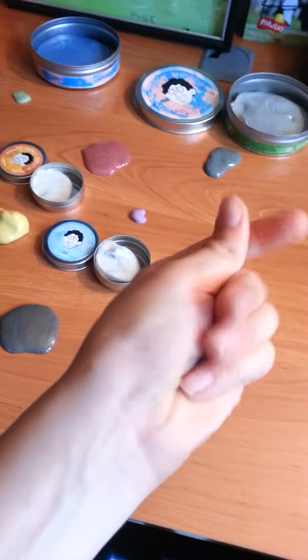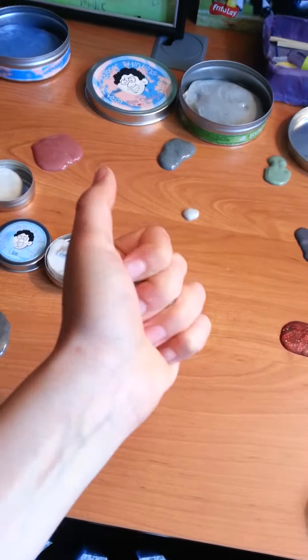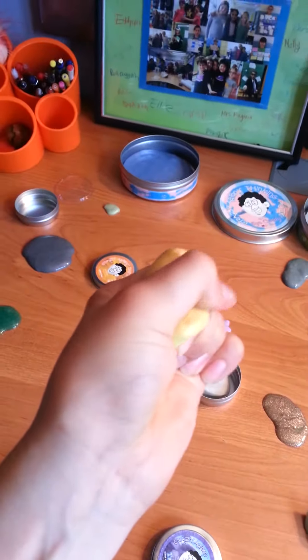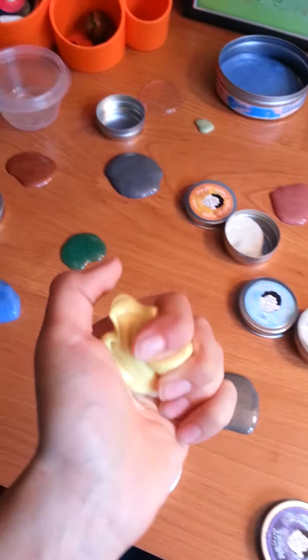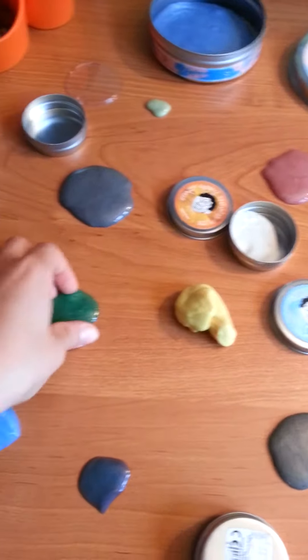You can squeeze on it, and some of them have special effects. This one changes from orange to yellow. Right now it's yellow, and it's pretty cool. It's called Sunburst.